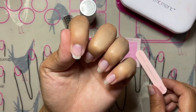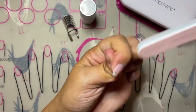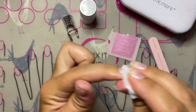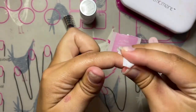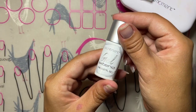When using Gel Xtend, we're going to prepare the nail the same way we do with any of the other Gel Moment polishes. Gently buff the nail to get a nice clean surface, then cleanse the nail to remove any dust and debris from buffing and filing. Always make sure to cleanse underneath the tip of your nail to remove any dirt, debris, and oils before applying the polish.